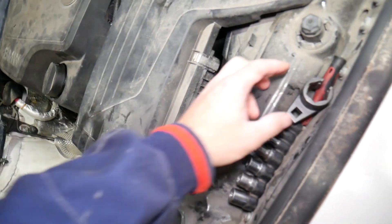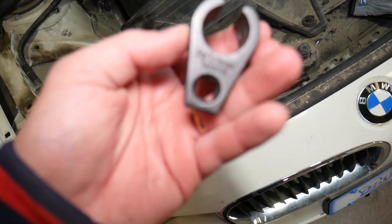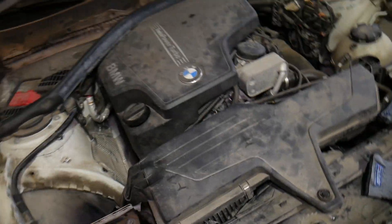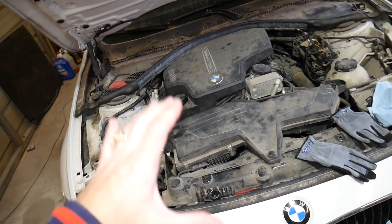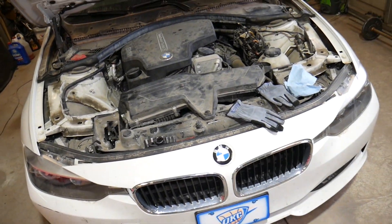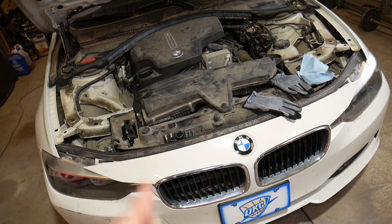You will need that special socket, otherwise things will get really complicated. If you need to purchase a new sensor, we'll have the link in the description below. Many of you just need help locating sensor 1 and sensor 2, also known as upstream and downstream oxygen sensors. Thanks for watching — please subscribe for more videos, and we'll see you next time.